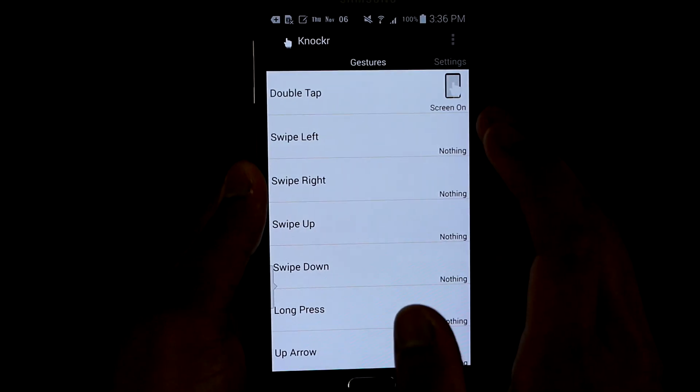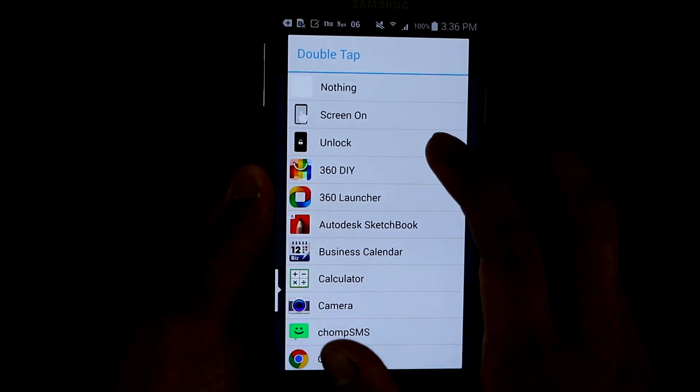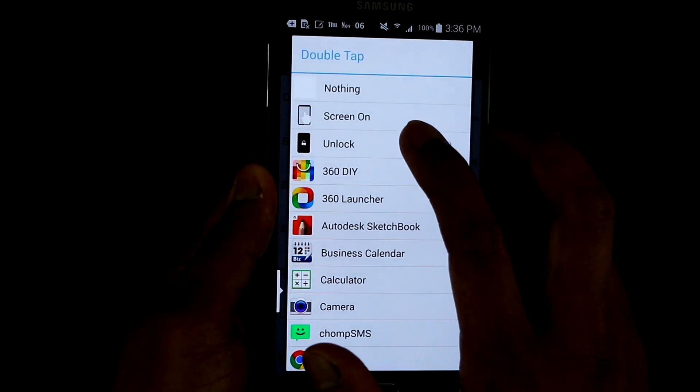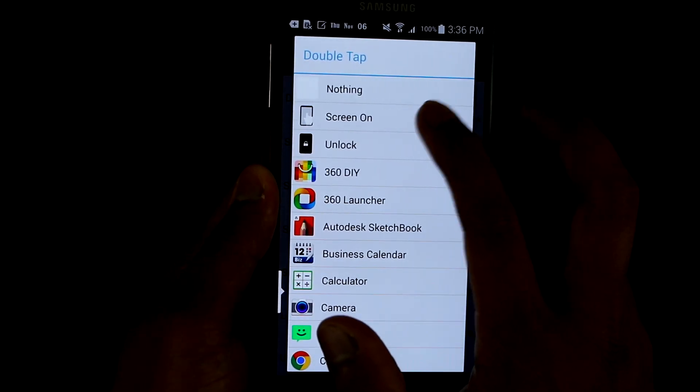If you have a password or anything like that, just set it up on Screen On. But if you don't have any password, you can just set it on Unlock. So let's just put it on Screen On.